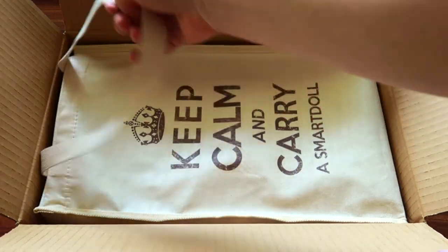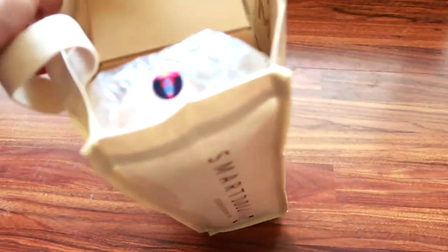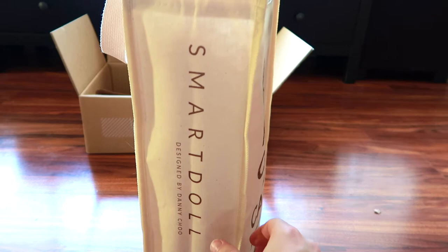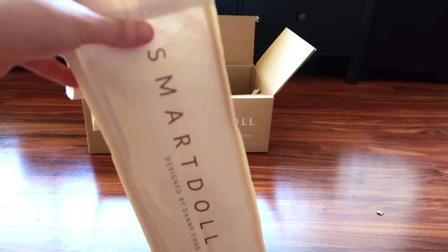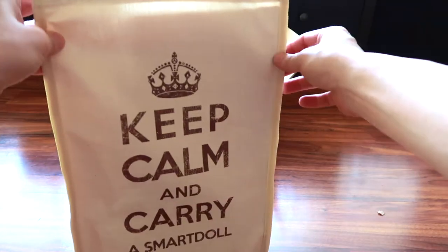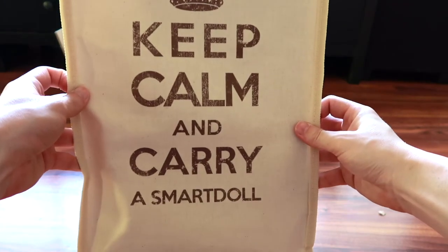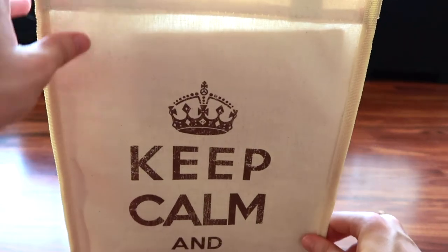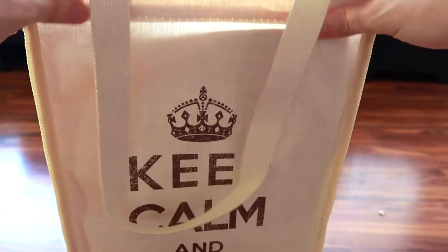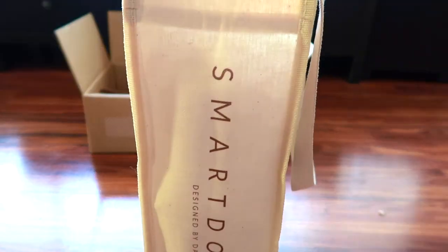So let's remove her out finally. The bag itself has SmartDoll written on the side of it. It has 'Keep Calm and Carry a SmartDoll' on the front with a little crown. These bags are kind of a canvas material, maybe waterproof — I'm not sure — but they keep your doll safe.